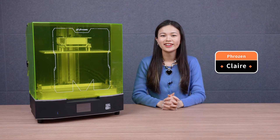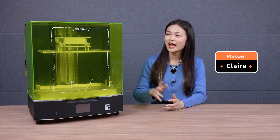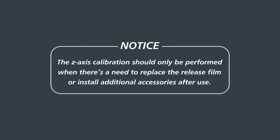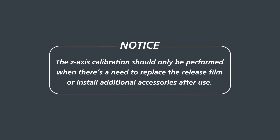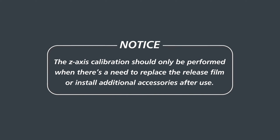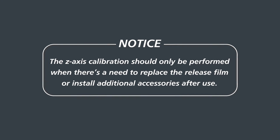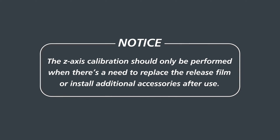Hey Frozen community, it's Claire. Today we're going to walk you through the Z-axis calibration process of the Sonic Mega AKS. Before we start, we would like to note that all Sonic Mega AKS have their building plates calibrated before arriving at your hands. You can refer to this video to calibrate the building plate under the necessary circumstances.